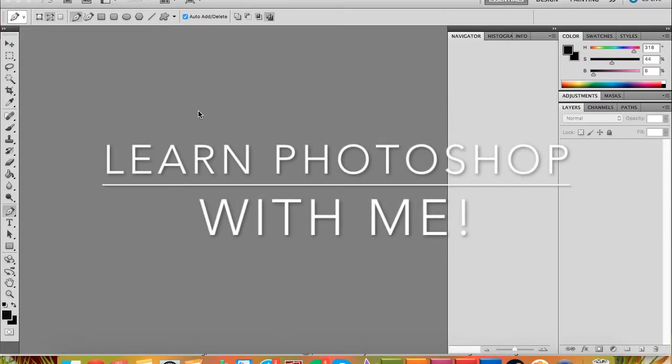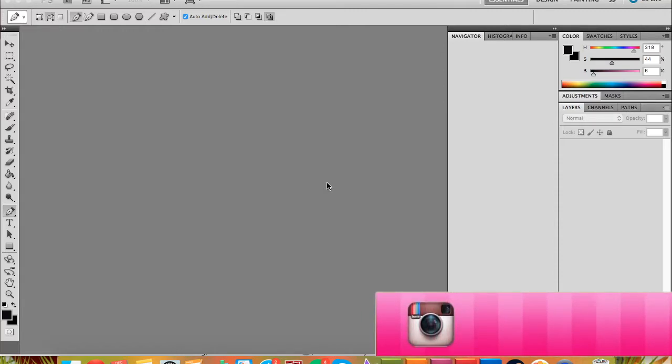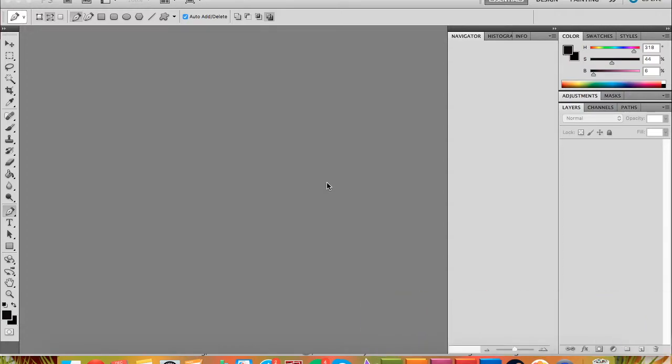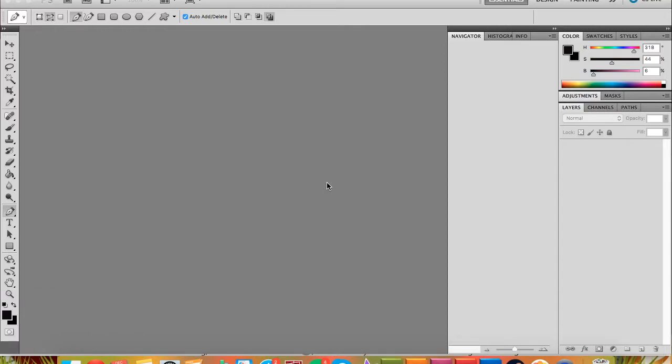Today I'm going to show you something super simple in Photoshop — how to do a clipping mask and how to lock a layer. Since both of these have pretty similar effects on your drawing, I'm going to include them both in the same video. I'm also going to try to tell you which shortcuts I'm using because I tend to use a lot of shortcuts.